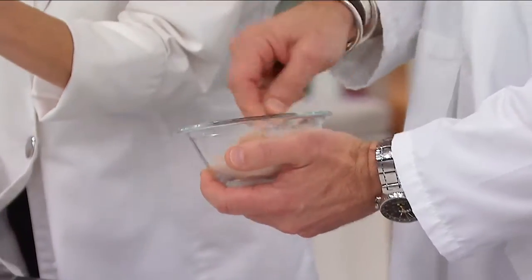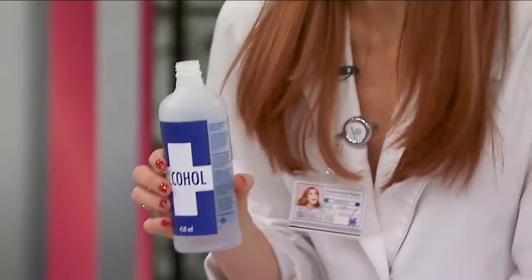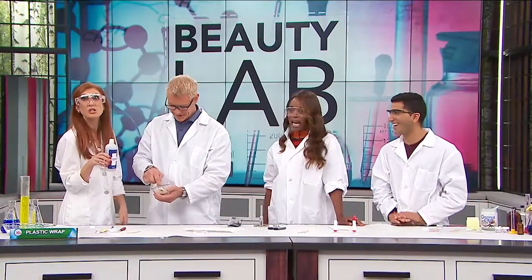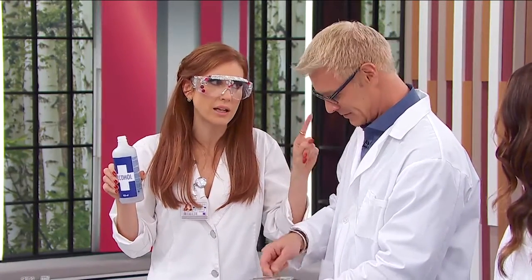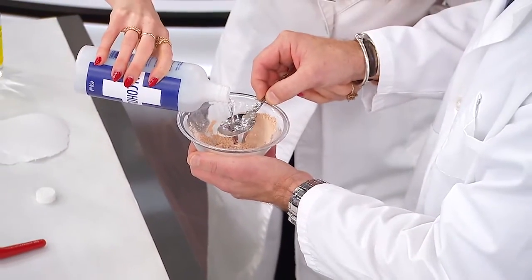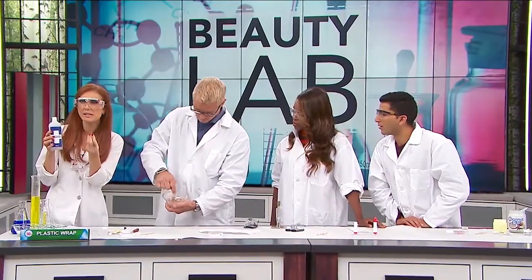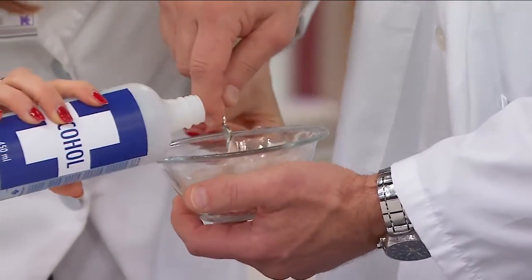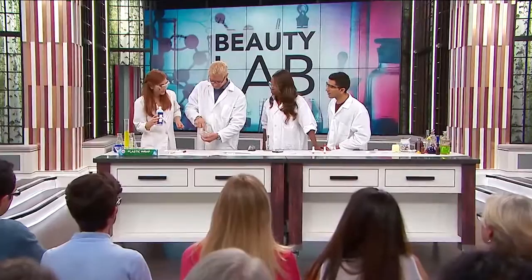Then you're gonna take rubbing alcohol — at least 70% alcohol. Not vodka or rum. Actually, most compacts I break are because I've had too much vodka. So if you have vodka on hand you could try it, but you need at least 70% alcohol — best to stick with rubbing alcohol. You're gonna put about a teaspoon, depending on how much compact you have, and you want to make a paste — like the consistency of smooth peanut butter. A little bit more. There it is!